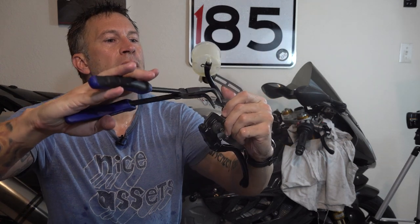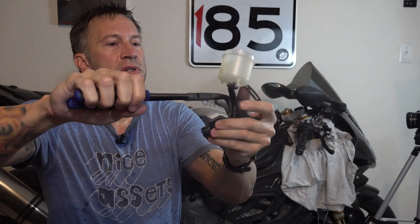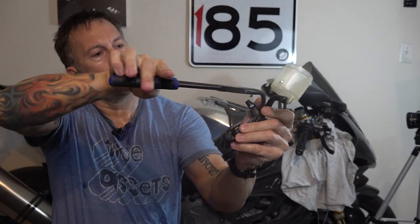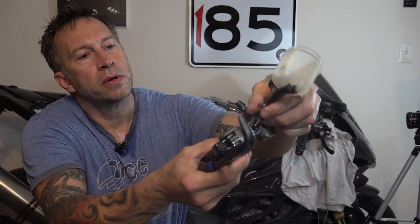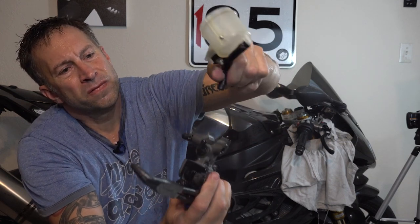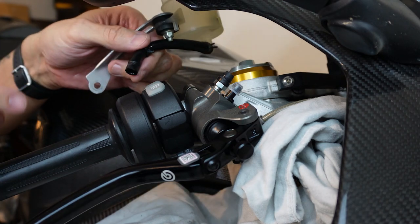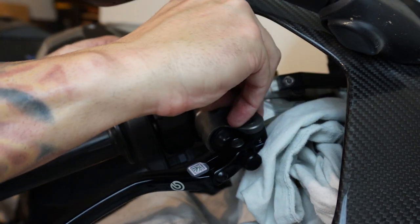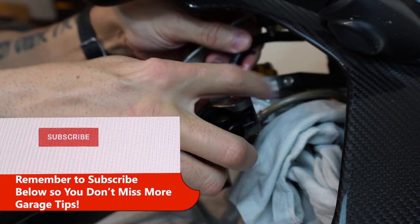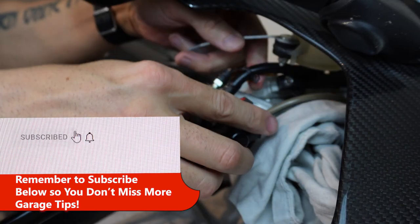Always make sure your cup doesn't have holes in it before you put fluids in it. Now we just want to take a pair of needle nose and squeeze that little clamp up. Then we'll take our tubing off. The tubing for the reservoir goes on this fitting right here, so we're going to put this on here — easy enough.